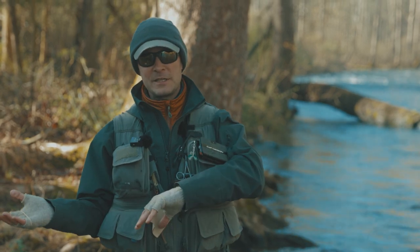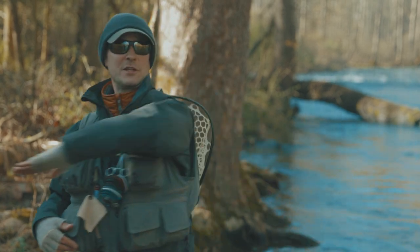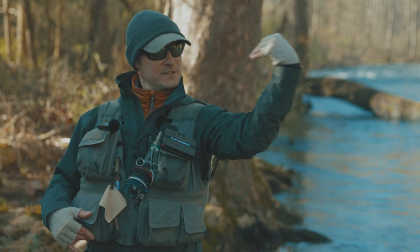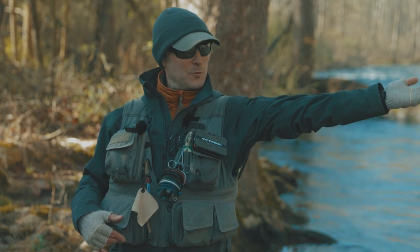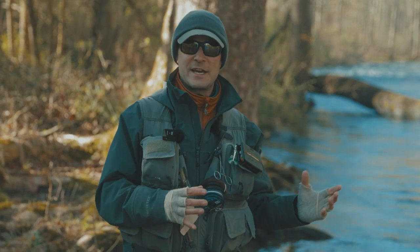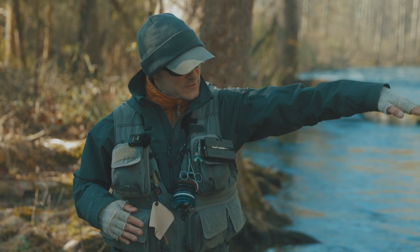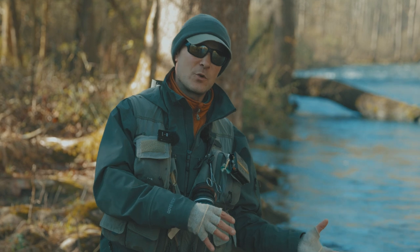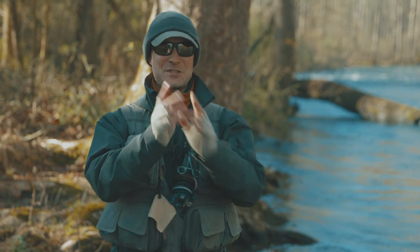There's a big difference between lobbing and casting. We still want to cast these rigs, not just lob them in. A lob goes in like this. But if you build loops into the system, the loop can unfold — the fly goes all the way out to the end, can't go out anymore, so it tucks down in. That's a tuck cast. But the tuck cast isn't just a specialty cast to use once in a while; the tuck really is just a fly-first entry. The fly goes in, everything else stays up and out of the water — all because we build loops with the tight casting V and the elbow in.